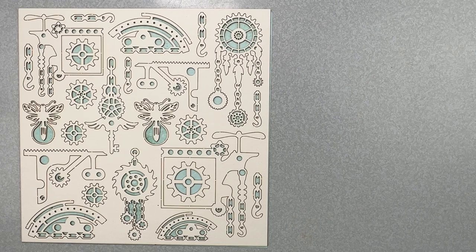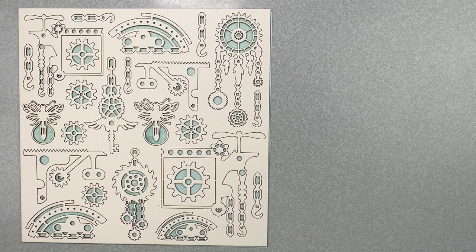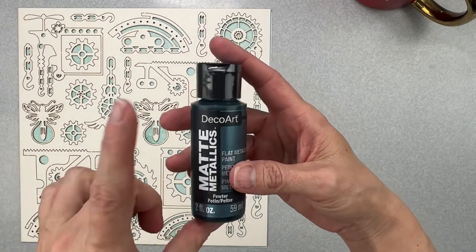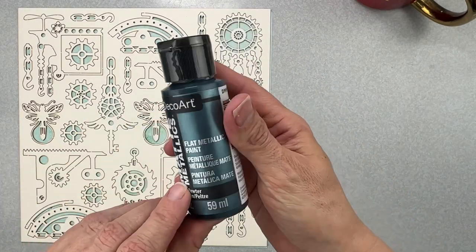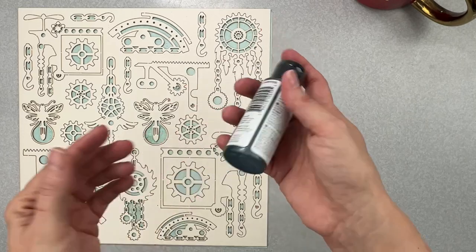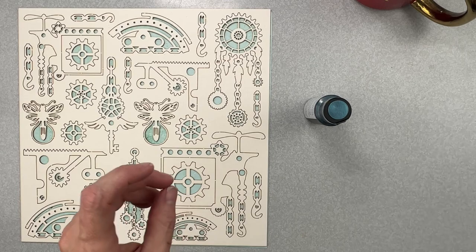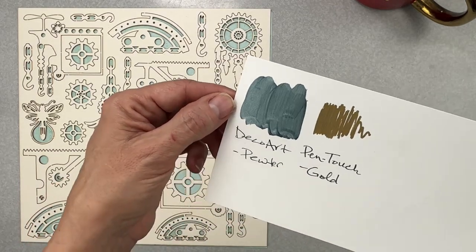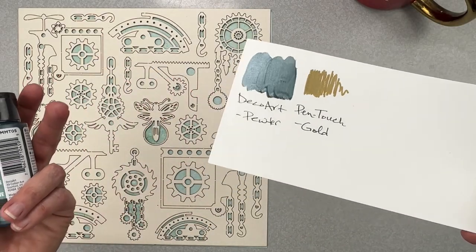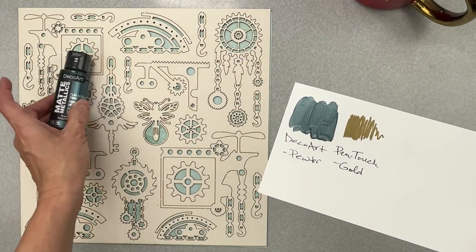I have a couple of mixed media pieces to swatch for you. The first is by DecoArt Matte Metallics — a flat metallic paint in the color Pewter. It's a two-ounce bottle — a nice sturdy amount. The color is definitely a pewter tone but you also get a union soldier blue kind of vibe out of it. That's going to be so fun to play with — I'm going to be painting some things with this!